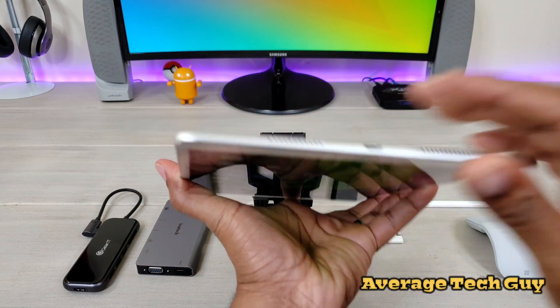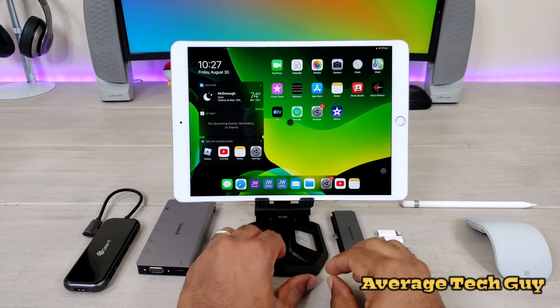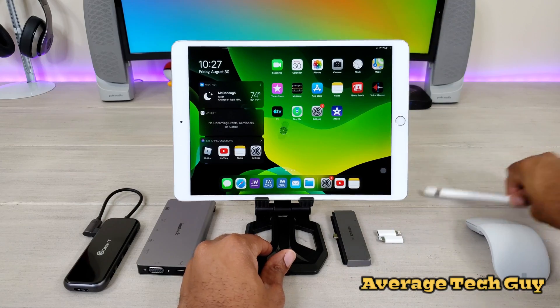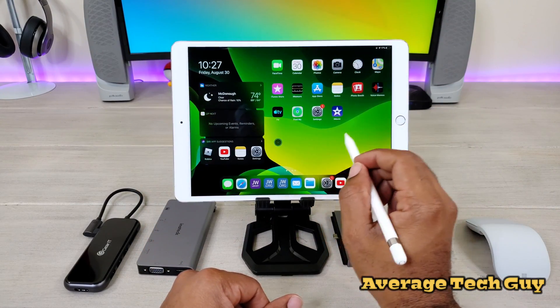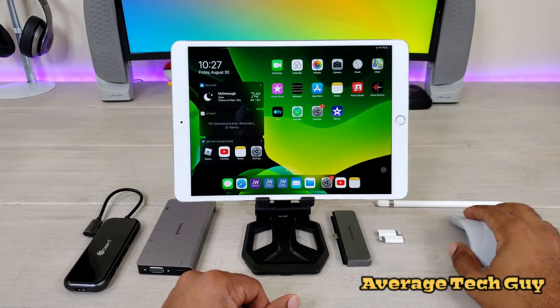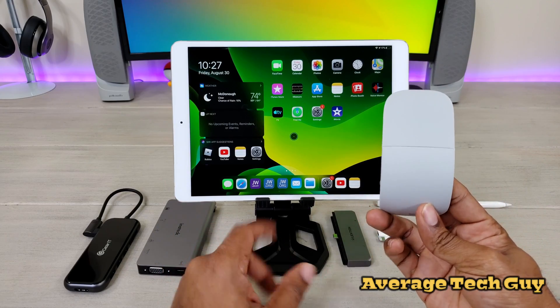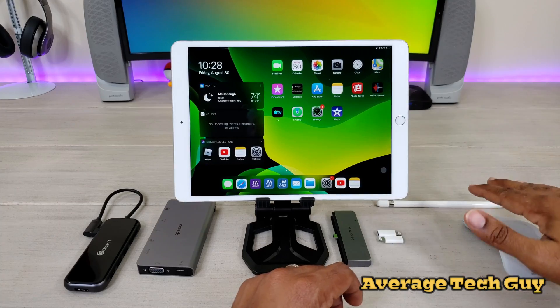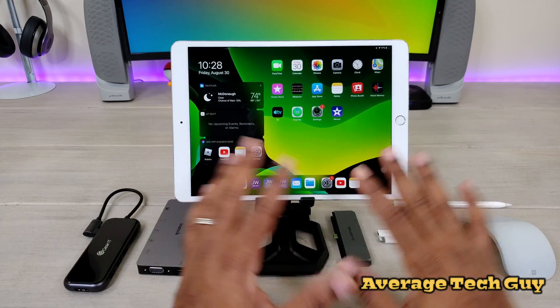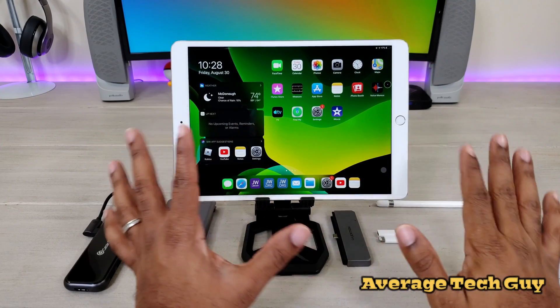You can see the Lightning adapter right down here on the 10.5. The Apple Pencil is right here — notice this is the first-generation pencil and it is working on the screen. We have cursor and mouse support using the Microsoft Surface Arc mouse, and it's working perfectly. We're not talking about the mouse right now — we'll get to that later in another video.